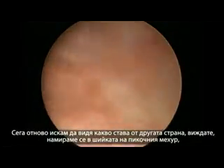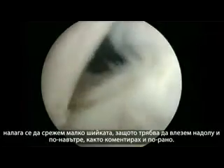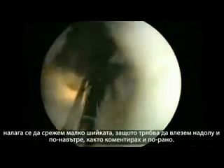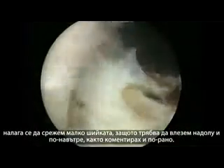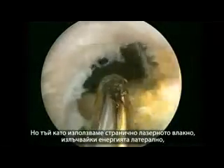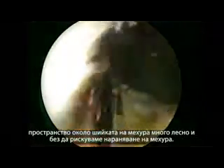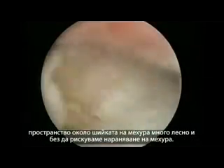I want to see the ureteral orifice on the other side. We are in the bladder neck, so I'll have to cut the bladder neck a little bit to get underneath the middle lobe. Most people thought green light could not be used for enucleation because enucleation was assumed to require a straight-firing fiber. But with a lateral side-firing fiber, there's no risk of damaging the bladder, and we can cut the bladder neck very easily.